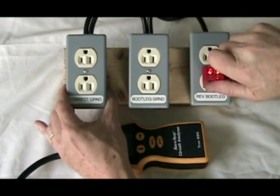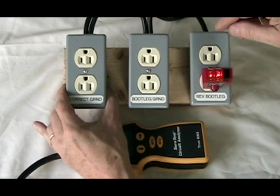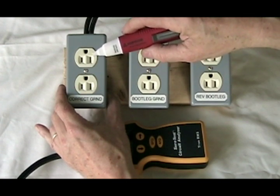We plug into the reverse bootleg ground, and it still shows correct, even though on a reverse bootleg ground we have the ground and the neutral tied together and sitting at 120 volts. I can demonstrate that with a volt probe.